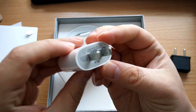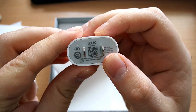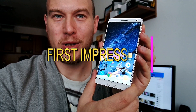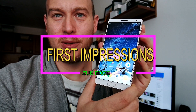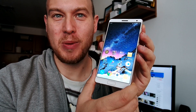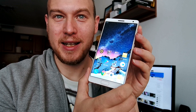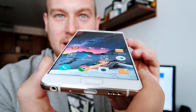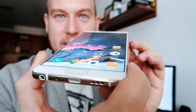But now let's move on to the more important stuff. One can only gasp at the beauty of the ZOOC Edge's TDDi AMOLED display with in-cell technology, just like in the iPhone 7. It really is a stunningly beautiful display to behold.